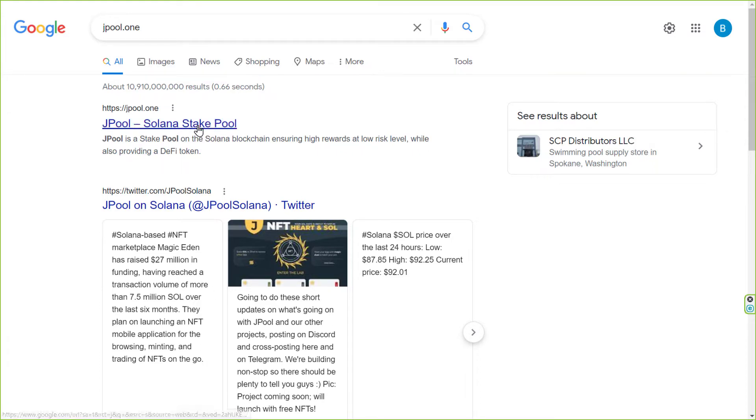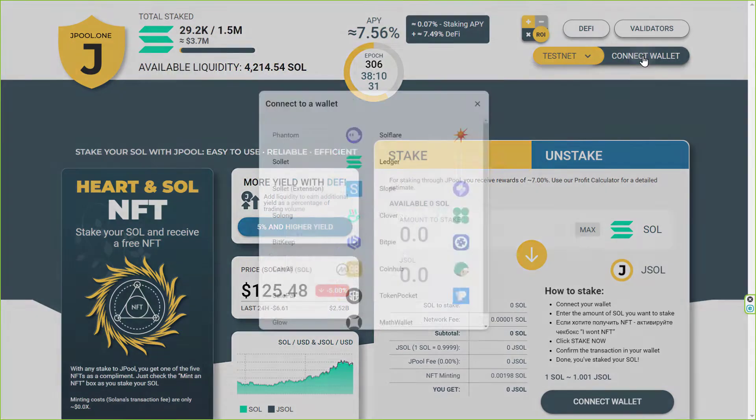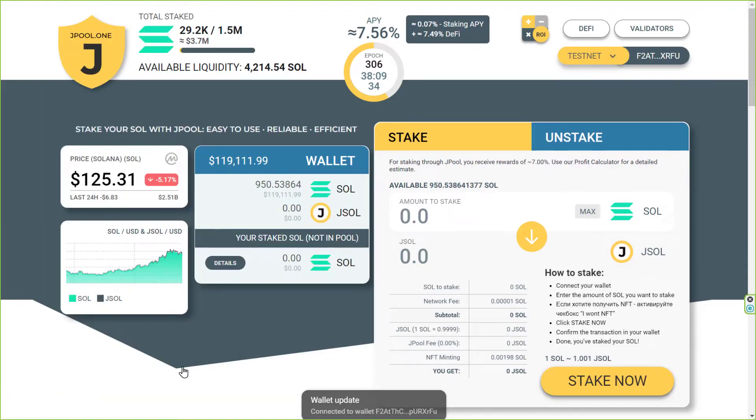Let's go to JPool. The first thing we need to do is, obviously, connect the wallet. There is a Connect Your Wallet button here on the top right corner. I select my wallet from the list, then click Allow when asked.